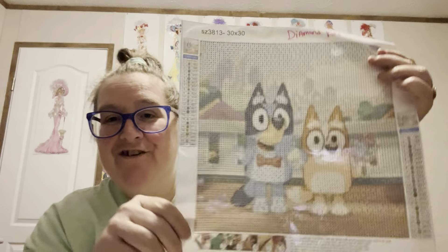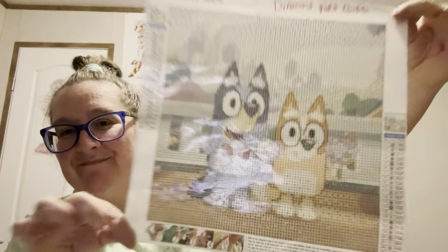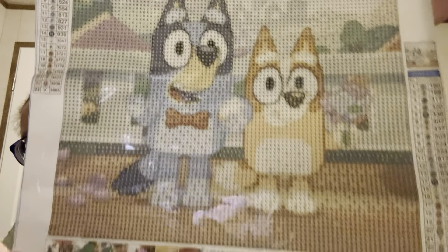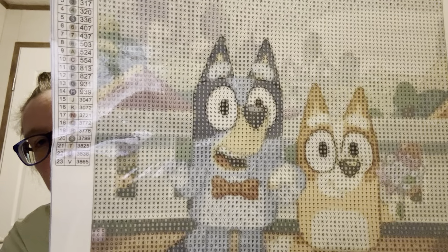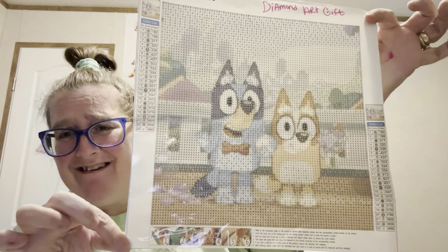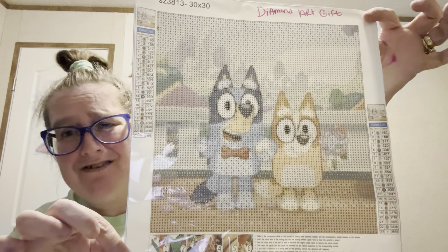This one's cute also. Here it is. It's a 30 by 30, and he likes Bluey. I know some of y'all may not know, but if you got grandkids or kids, most of y'all know who Bluey is. Is it not cute for $3.99? Yes! Y'all need to get on there and check out Diamond Art Gift.